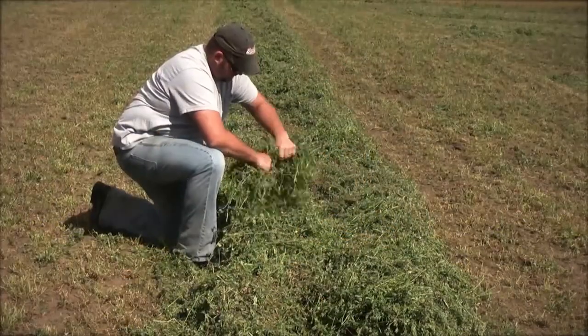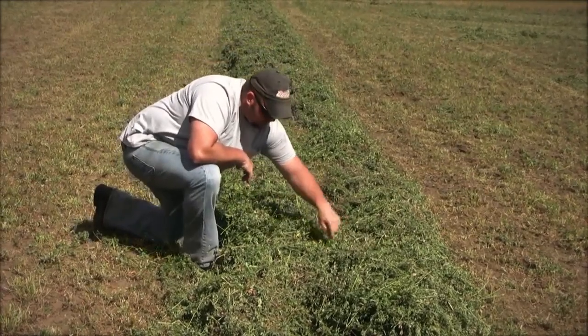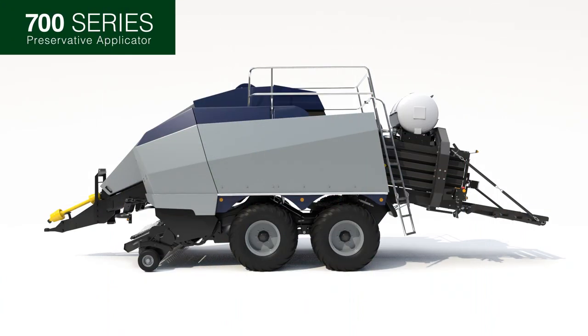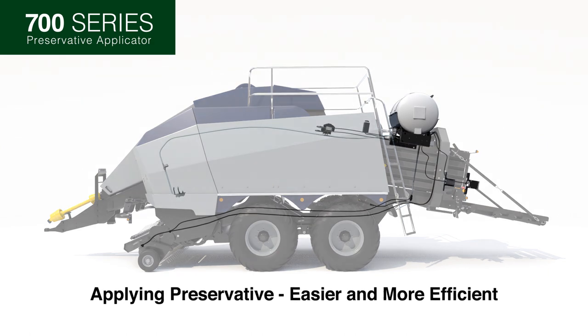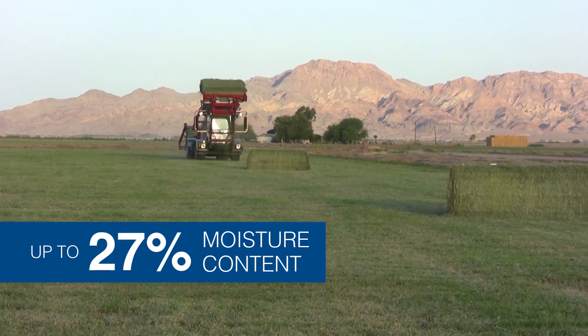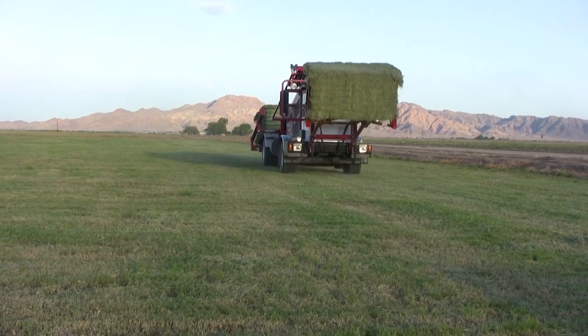Preservative application for high quality hay has taken another technological step forward thanks to an innovative new system from Harvest Tech. It's designed to make better quality hay and retain that quality in the bale. The new 700 series for large square balers makes applying preservative easier and more efficient. It allows for baling hay up to 27 percent moisture content, opening the baling window allowing you to get it out of the field earlier, making a higher quality bale.